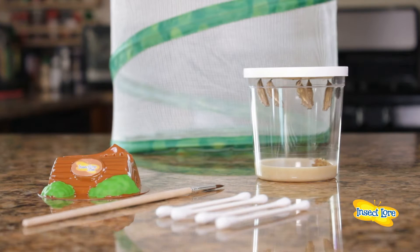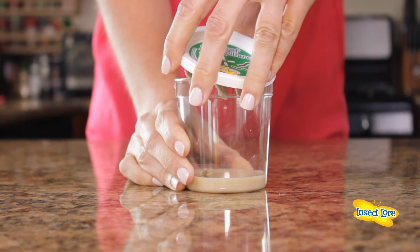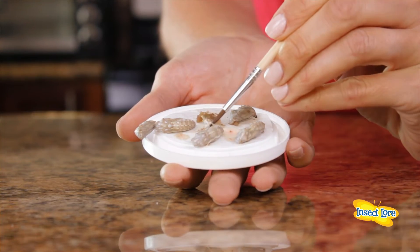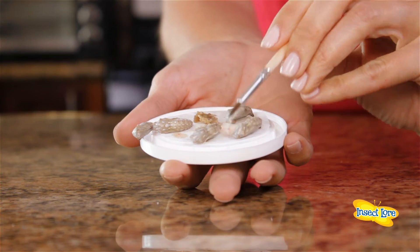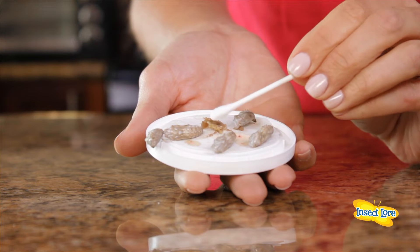You'll need a cotton swab or a paintbrush. Carefully remove the lid with the chrysalids attached from the cup. Gently clear away any silk and frass. In some cases there may be quite a bit of this material, and in others there may be very little.